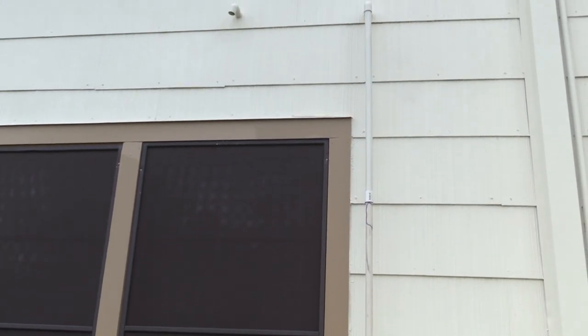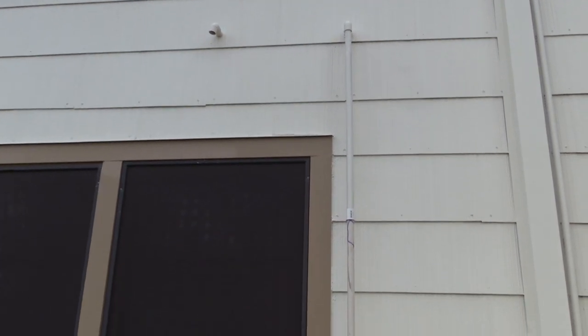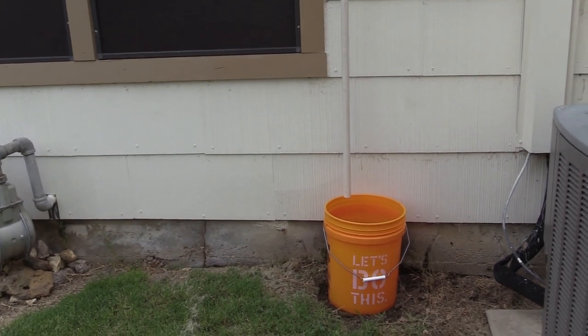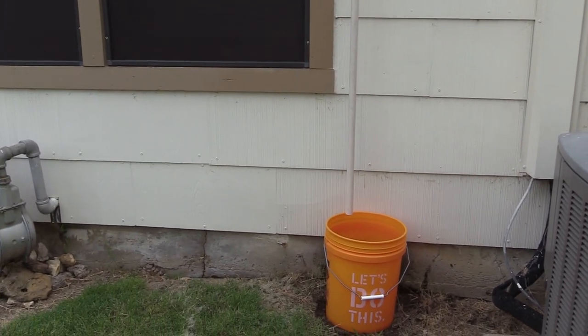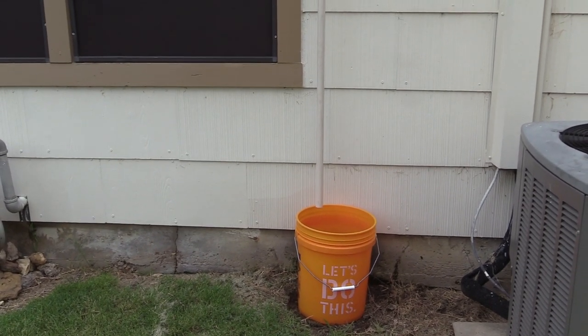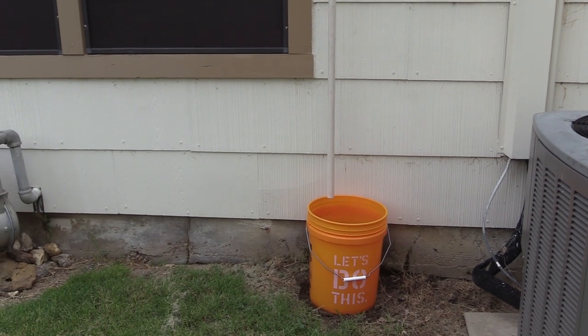The condensation that drips from your AC unit — most people have a setup like this where the pipe goes down somewhere and it usually just splashes close to the ground, or sometimes they have a P-trap set up. Ours got clogged a lot so we just cut it off closer to the ground.